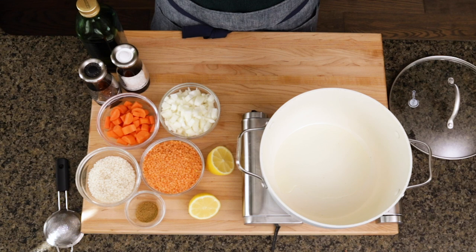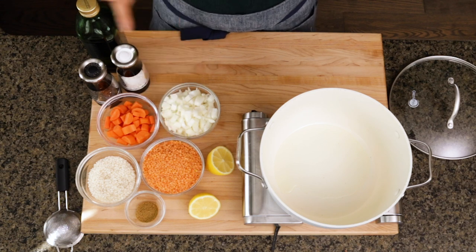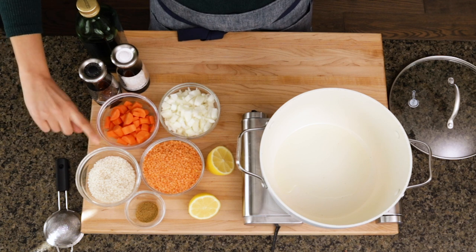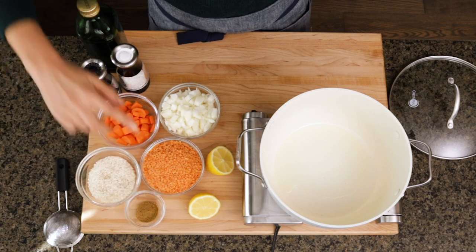So here's what you'll need: a tablespoon of olive oil, one onion, a cup and a half of red lentils, half a cup of rice, about one or two carrots, some cumin, lemon juice, salt and pepper.